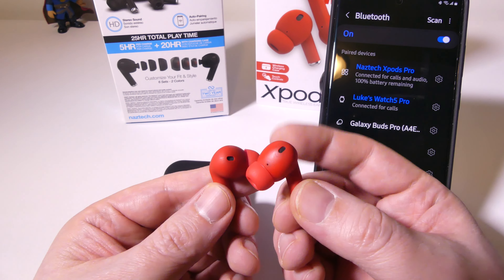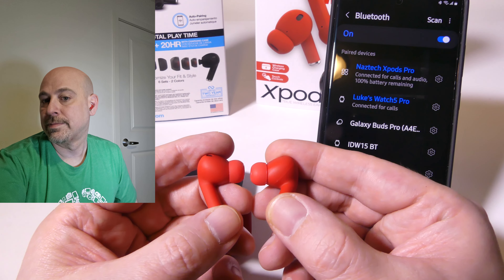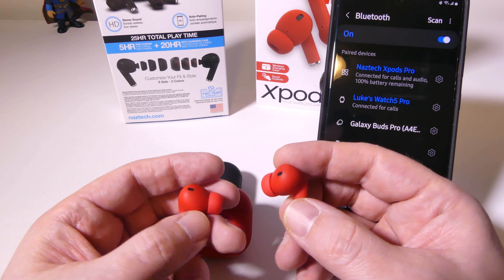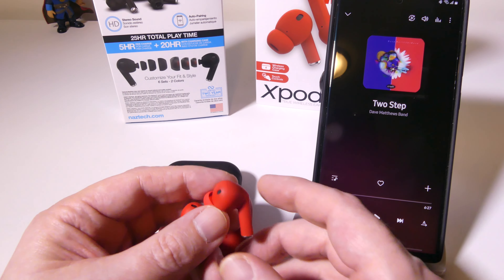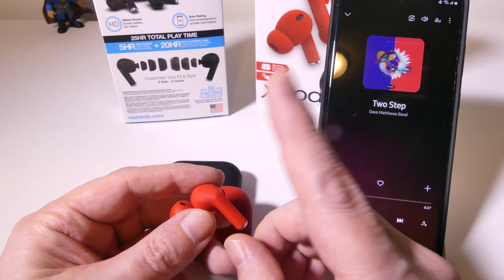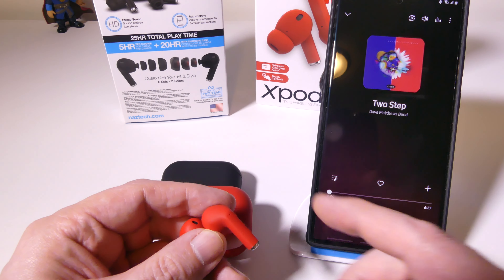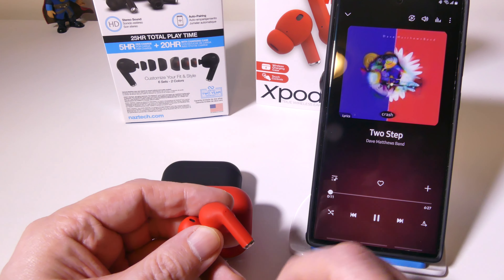These are touch controlled — you've got microphones built in, pogo pins on the bottom, and they're very short so when they're in your ears they're very discreet. Overall they're lightweight and discreet, which is perfect for workouts, your commute, or any activity. For music, there's a touch-enabled control where a double tap will pause or play on either the right or left side.